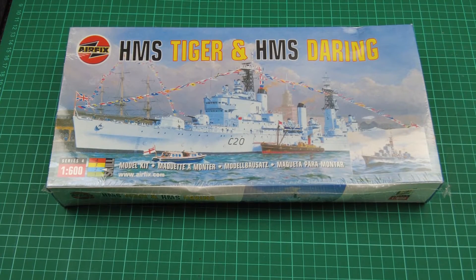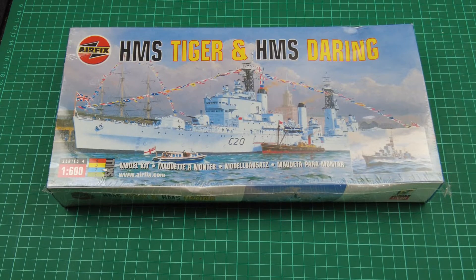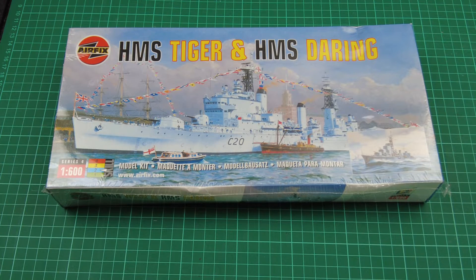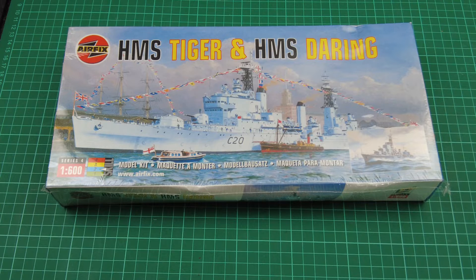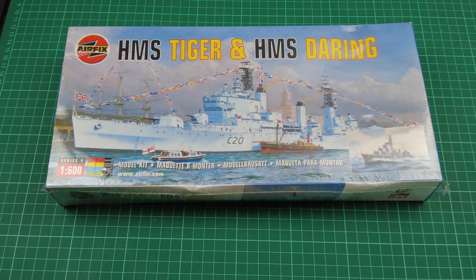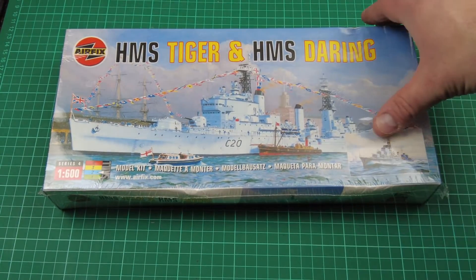So there we go, on the table. This kit is brand new — it's never been opened, it's still in its shrink wrap, just to prove I do get the odd kit that's never been opened. A quick bit of info: this kit was first tooled in 1960, so we're talking a 60-year-old kit. This last tooling, which is what this box is, is from 2002, so this is even a 21-year-old kit now. It's not a youngster by any stretch of the imagination.